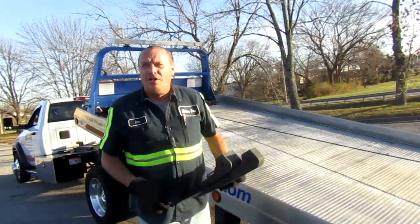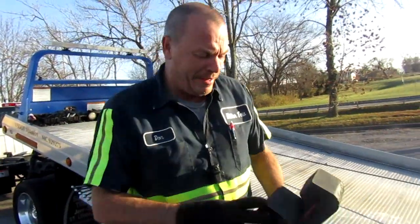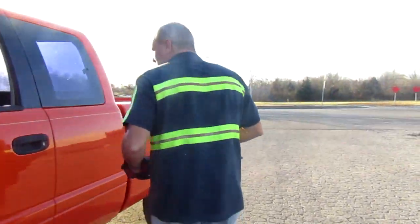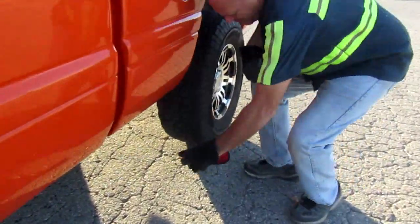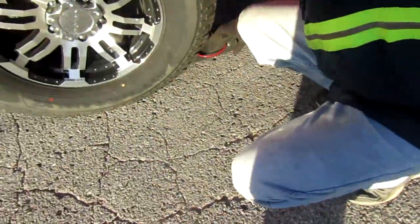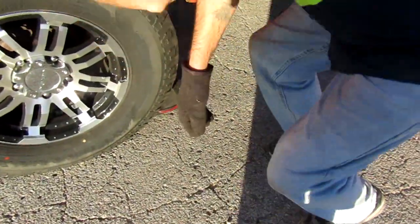Getting vehicles on the truck is the easiest part of it, it really is. Take these skates, put them in the middle of the tire, give them a good tap in. Same wheel on the other side, give them a good tap in.